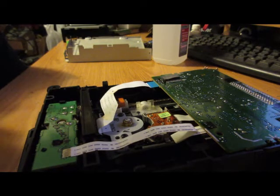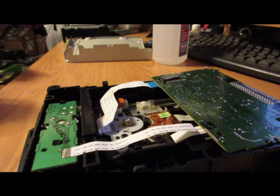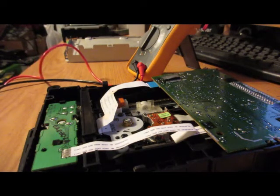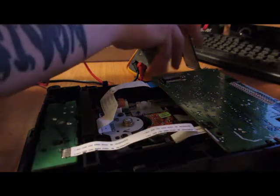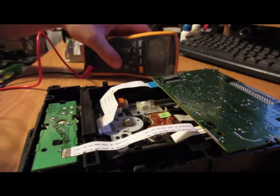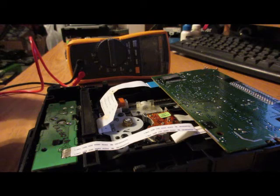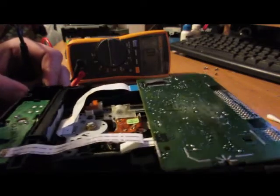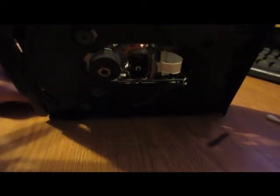I'm not sure if the cleaning fixed it or not, but anytime you have a laser that dirty you know it's been struggling to read for some time, so more than likely it's going to need a quick tweak. We're going to go ahead and test here — don't worry about moving the drive around like this, the laser is not sitting flush, so we actually have a little bit of room to work here.